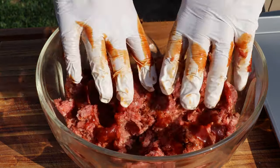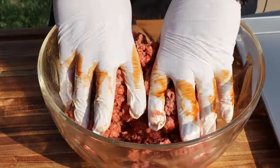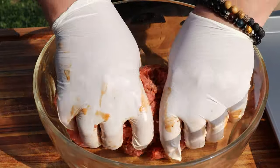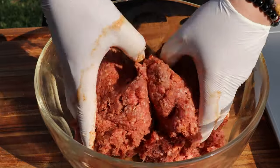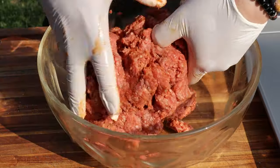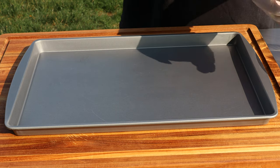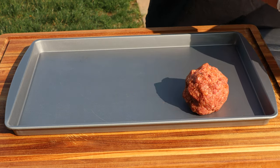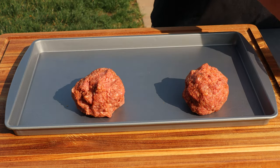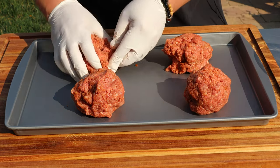We'll work this into the mix. Very nice — it smells awesome already. I like how it's not too thick; it just reminds me of something made fresh. Now for the fun part: I'm going to make these into about four big meatballs, so these will be half a pound each. I'm not going to weigh them — we'll just eyeball it. As long as they're relatively close, that's all that matters.